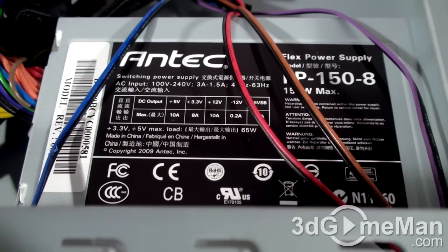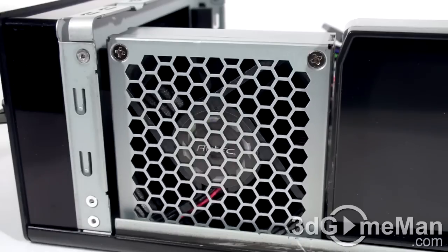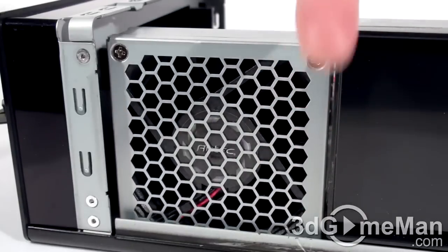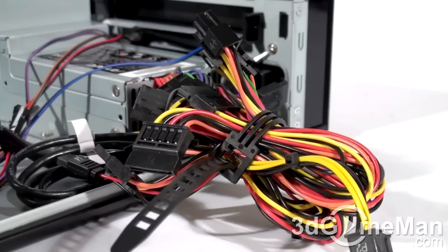This case includes an impressive 150-watt power supply. The plus 5-volt rail is 10 amps, the plus 3.3-volt rail is 8 amps, and the plus 12-volt rail is 10 amps. The power supply fan is on the right side of the case and it moves the warm air out.